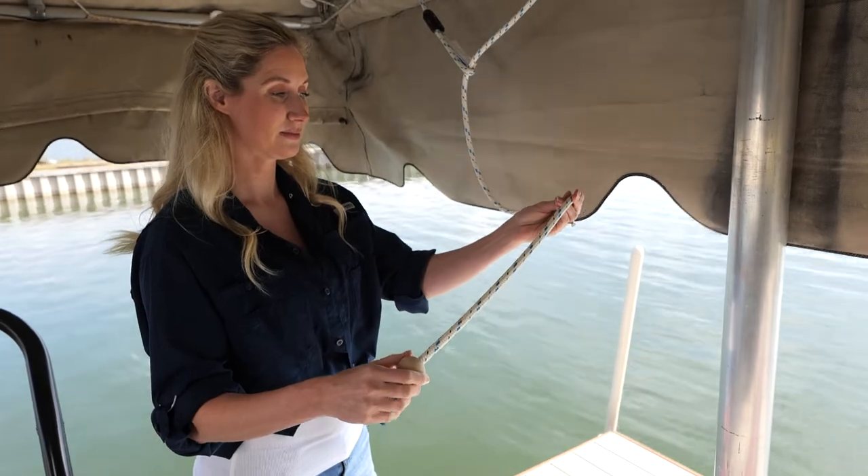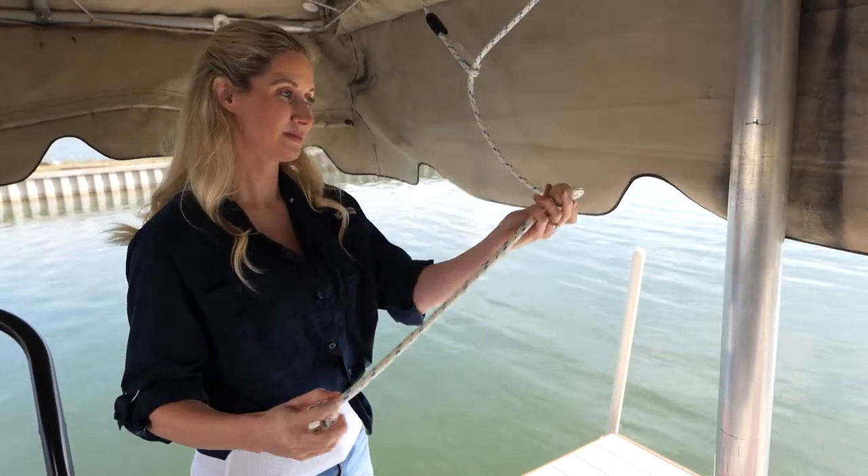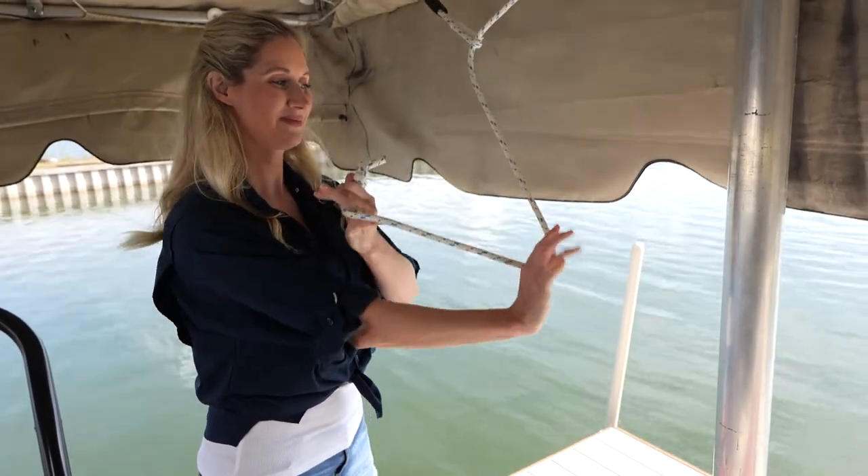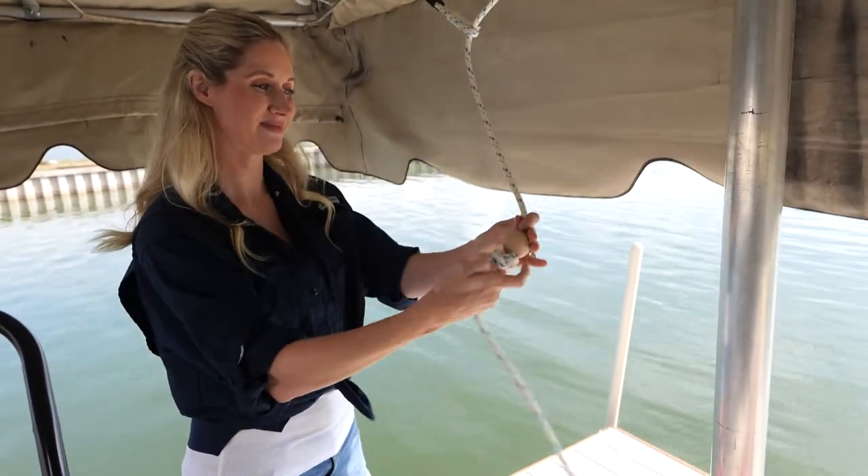If you need to adjust the height, simply raise the ball and tie a new knot in the cable. Now you have a handy rope to increase the safety around your boat and your dock.